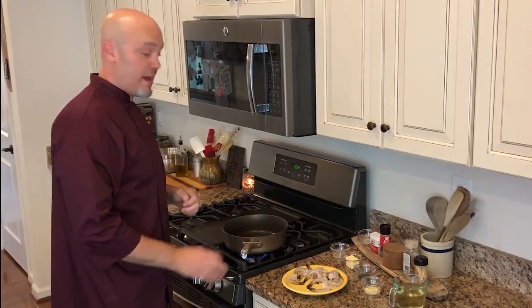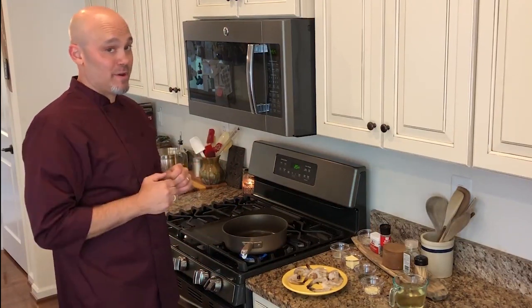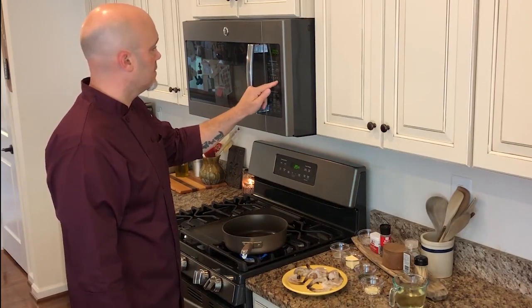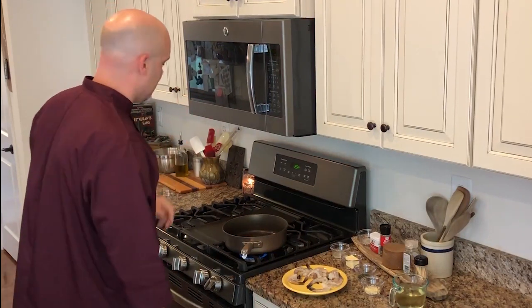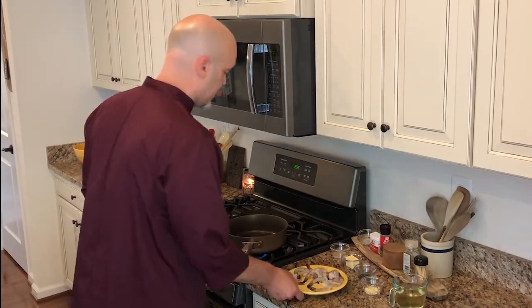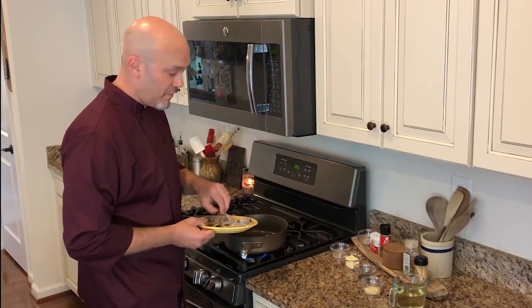We're going to sauté these up now and see just how fast it is. I've got some olive oil in a pan here — about two tablespoons — turned on and getting nice and hot. You never want to cook with a surface that isn't hot because it can mess up your aesthetic. For fun, we're going to set a timer for five minutes, and when it's time to put the shrimp in we'll start it.